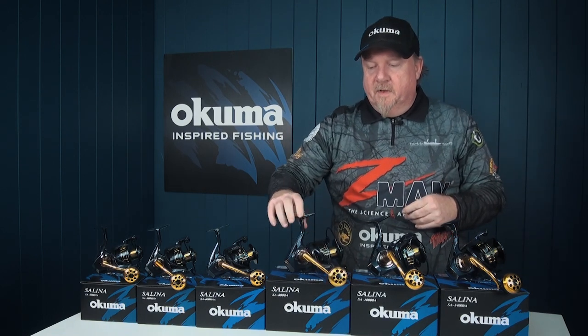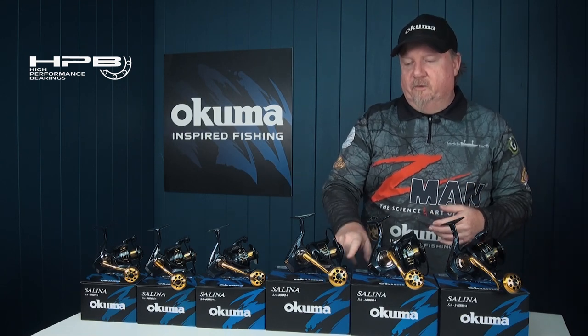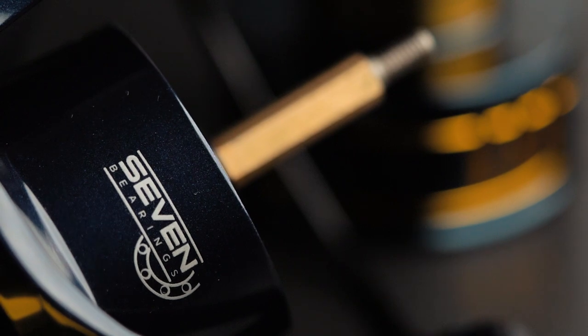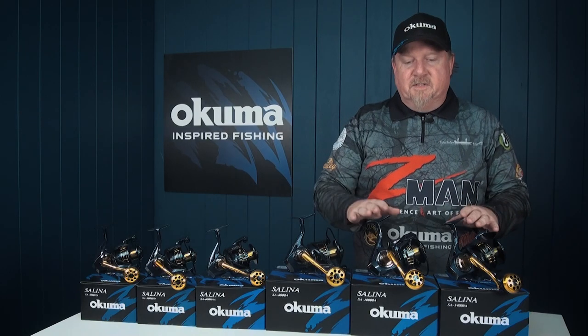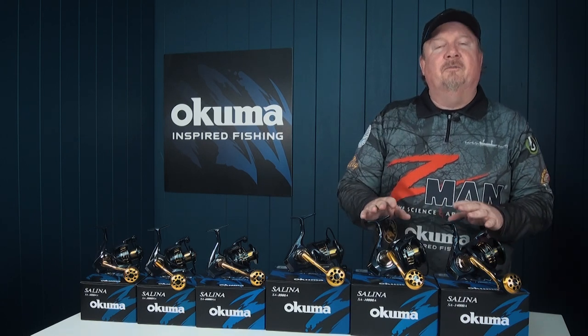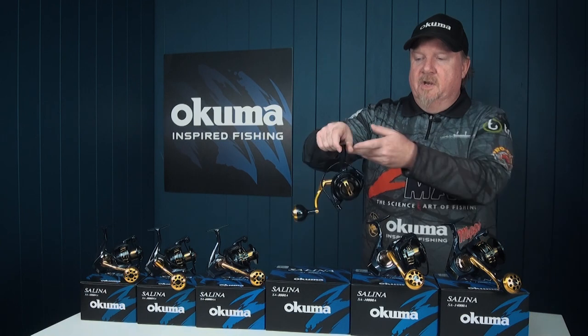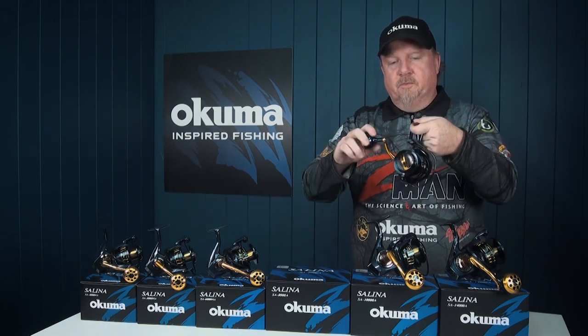In terms of bearings, six high performance corrosion resistant stainless steel bearings and one roller bearing in that reel. Gear ratio wise, the three smaller models are at 5.8 to 1, and the 8,000, 10,000, and 14,000 are at 5.4 to 1 retrieve ratio — a little bit quicker on the small guys, more torque and more power on those bigger guys.